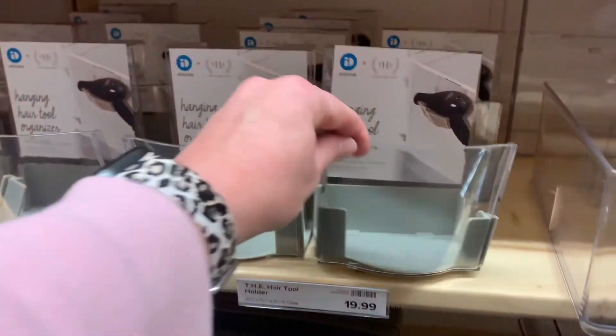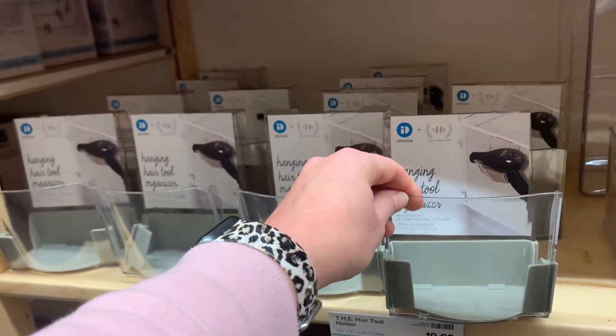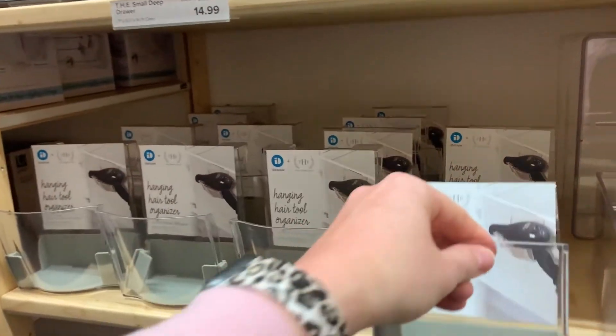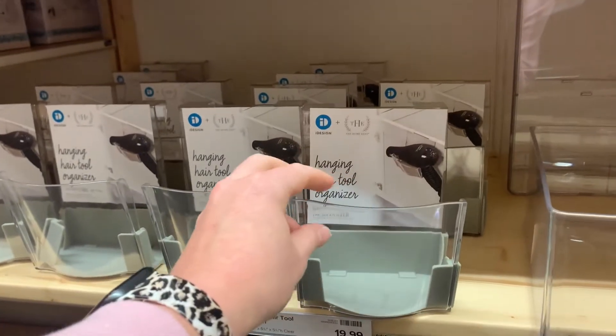But why is this one little thing, a piece of plastic, $20 to hang over your door? That's expensive.